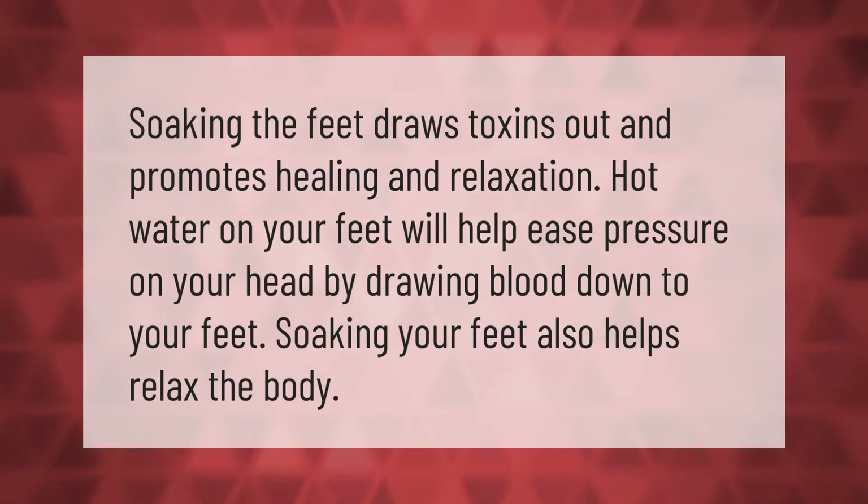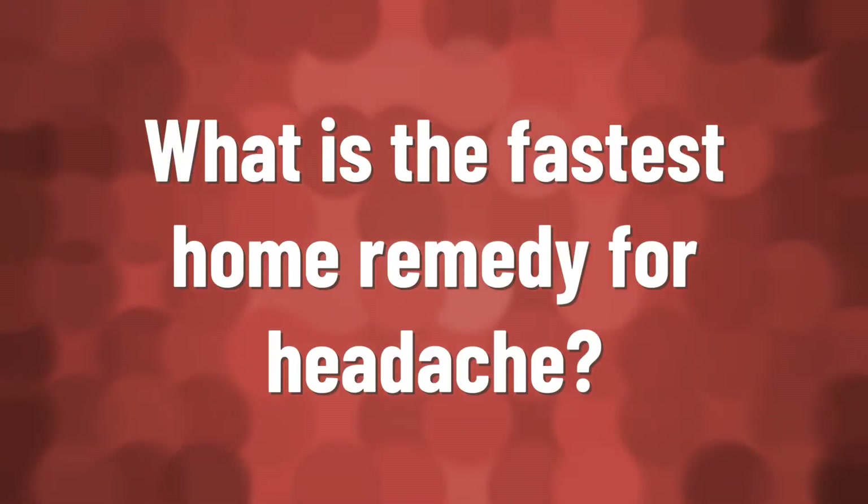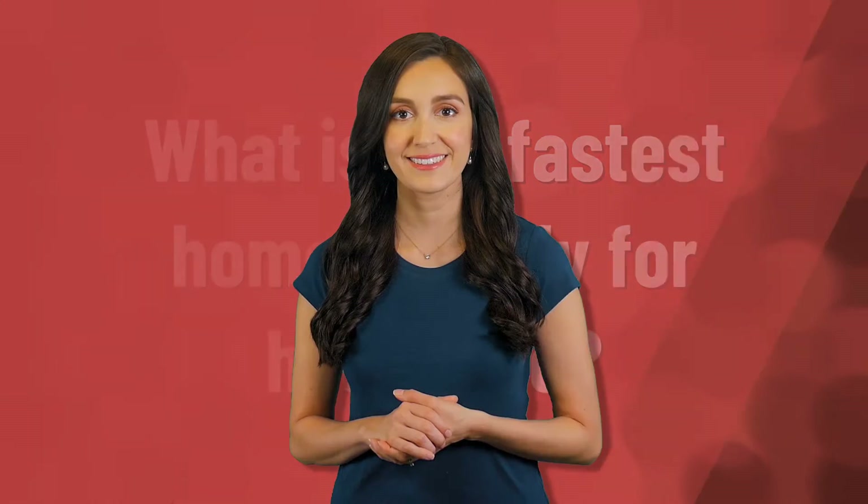Soaking the feet draws toxins out and promotes healing and relaxation. Hot water on your feet will help ease pressure on your head by drawing blood down to your feet. Soaking your feet also helps relax the body.